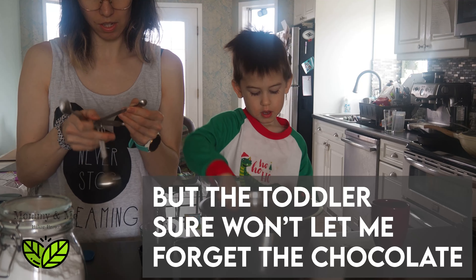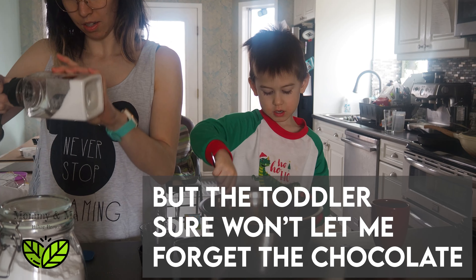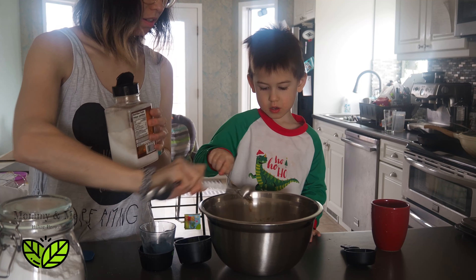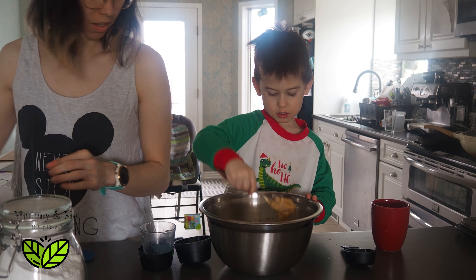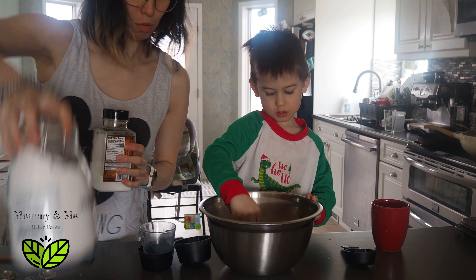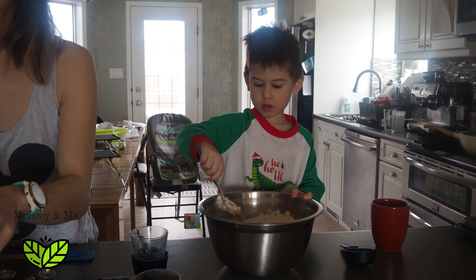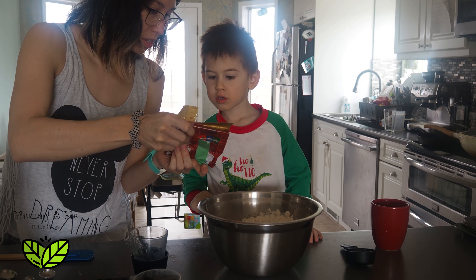You want some chocolate in it? And salt. Mix it up really good. Because that's our mixture — it needs to be mixed super good. Eric has requested chocolate chips!